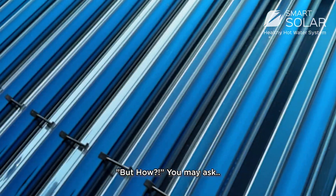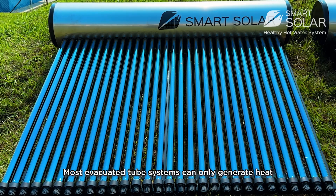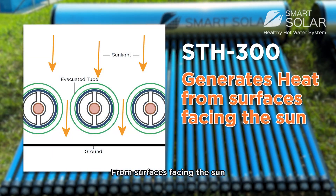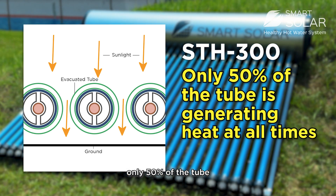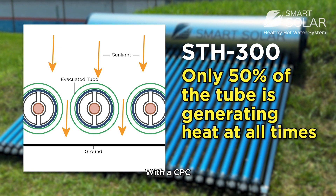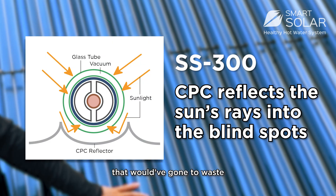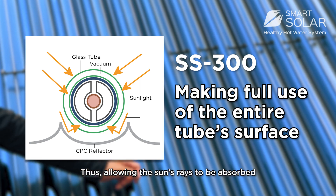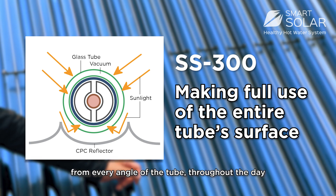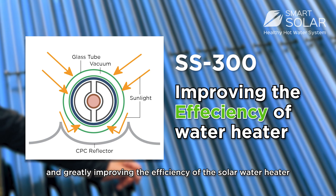But how? It is simple. Without a CPC, most evacuated tube systems can only generate heat from surfaces directly facing the sun, meaning at any time only 50% of the tube is effectively producing heat. With a CPC, the reflector bounces back energy that would have gone to waste onto the underside of the tube, allowing the sun's rays to be absorbed from every angle throughout the day and greatly improving the efficiency of the solar water heater.